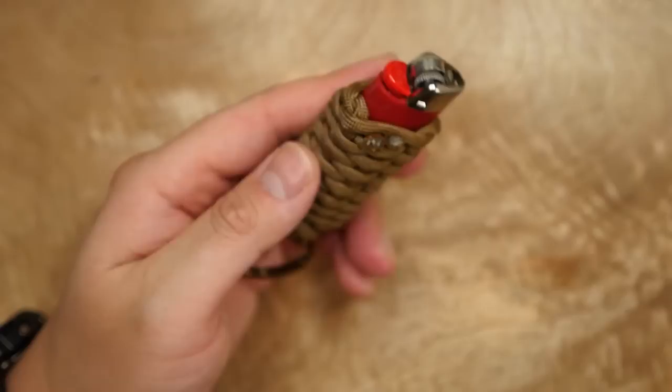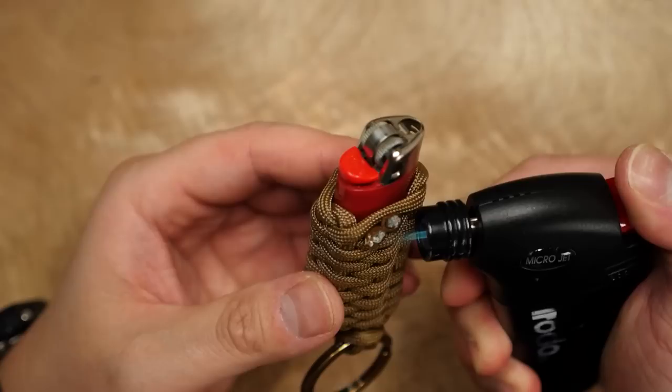Lastly, all that's left to do is to snip off the excess cords and melt the ends with another lighter, and press down on them to lock them in place.